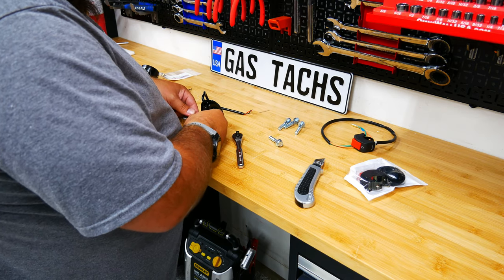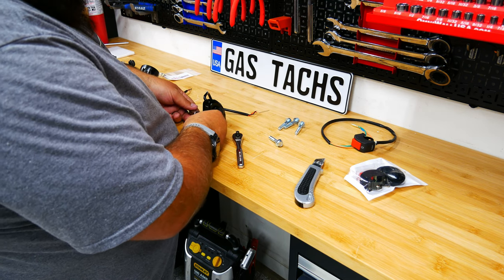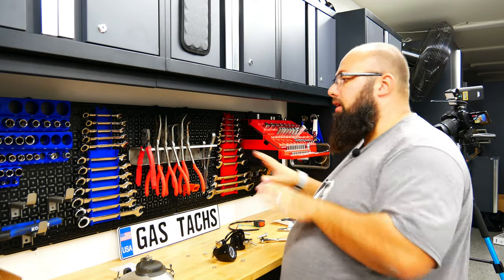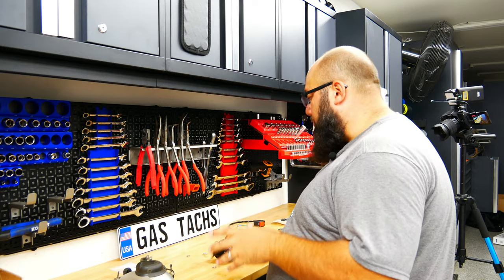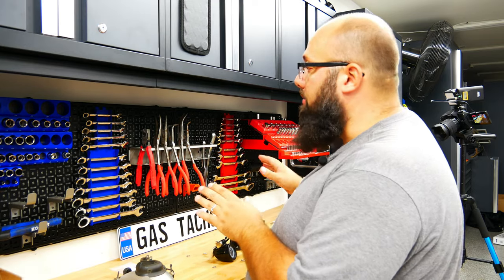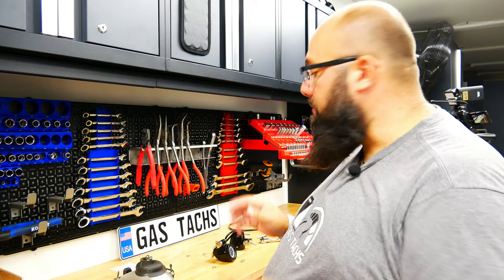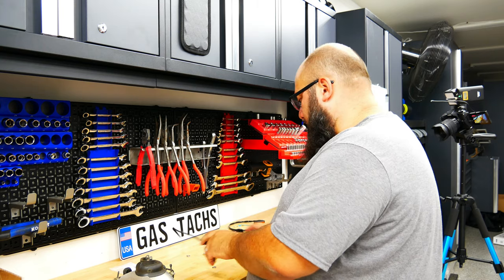Who else hates it when the nut and the bolt are different sizes? That drives me insane. If you guys haven't seen my video about these Omni wall tool organization sets, be sure to check those out — I'll leave the link below. I love these things, I highly recommend them. I'm actually getting more to do inside my utility room in the house. Check them out. Let's go to the bike and see how these fit.